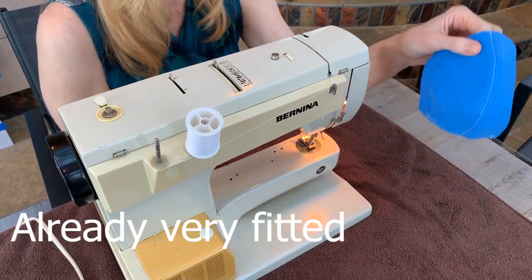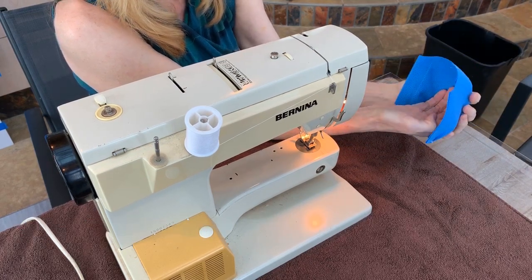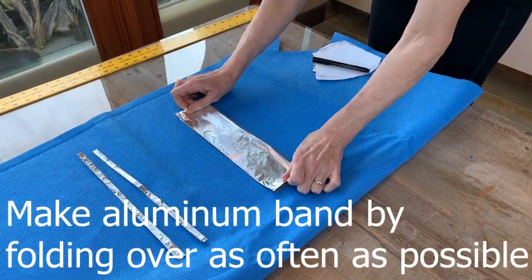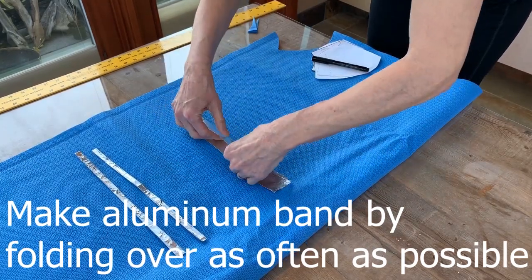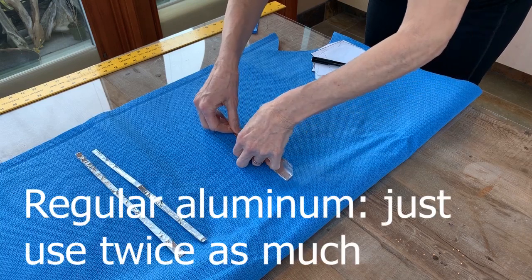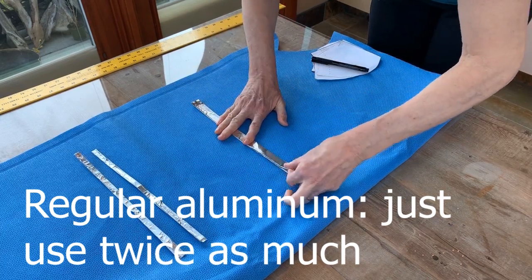Now we have a fitted mask that goes around your chin. The foil is about a foot — fold it multiple times until you can't fold it much anymore. Remember, this is heavy duty aluminum. If you're using regular aluminum, you're going to have to go double the length, so go for 24 inches and then fold from there.